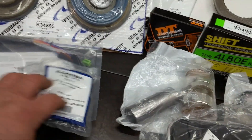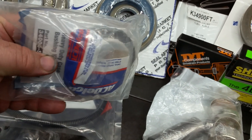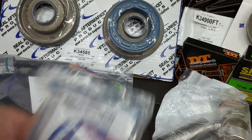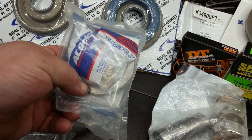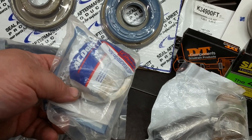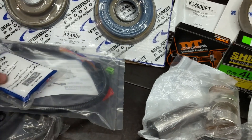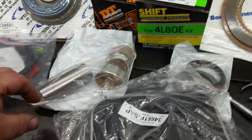We have the rear case bushing update, which is the no-walk bushing. It comes with a needle bearing instead of the thrust washer, so that holds your output carrier in. This is a good upgrade. This is a Sonex kit — you can see the part number right there. And this isn't sponsored, by the way.